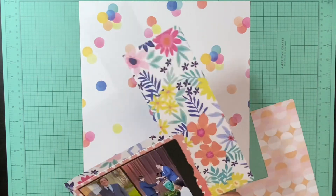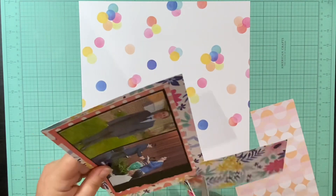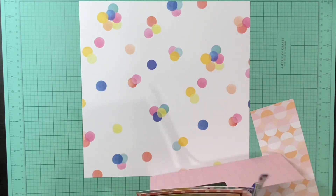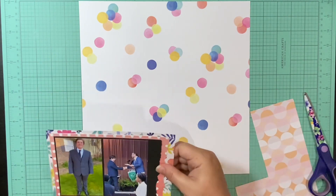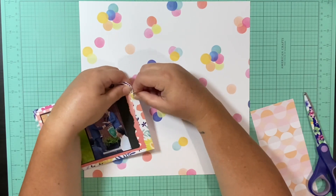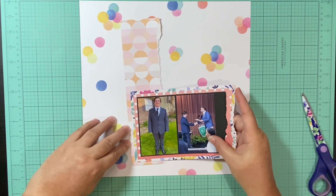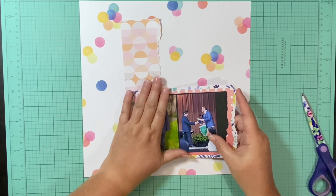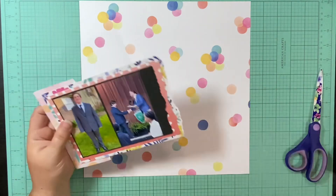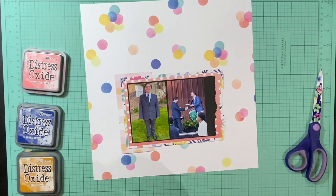I do have quite a few alphas left because with alphas you can only use so many of them. I also have a handful of embellishments and a couple of those chipboard frames, but these colors are pretty easy to match and work with other collections. Some things just didn't fit with the graduation theme, so it was not a big deal. Word phrases and stuff like that can go on pretty much any other layout as long as it goes well enough.